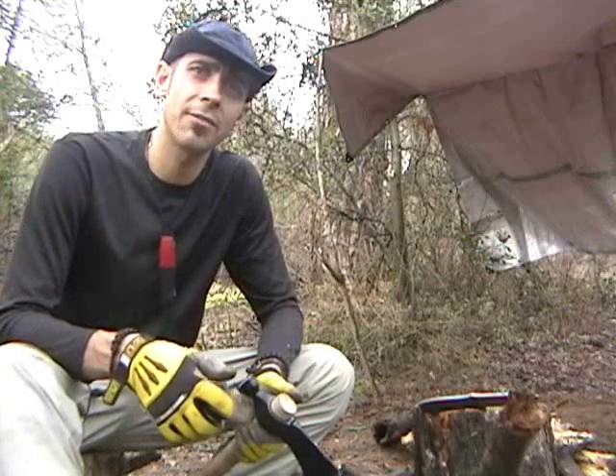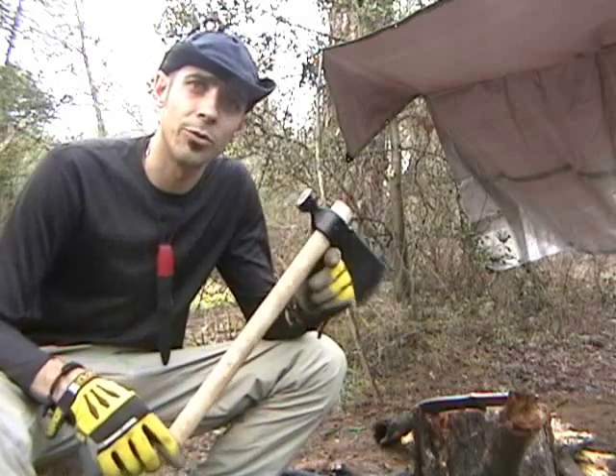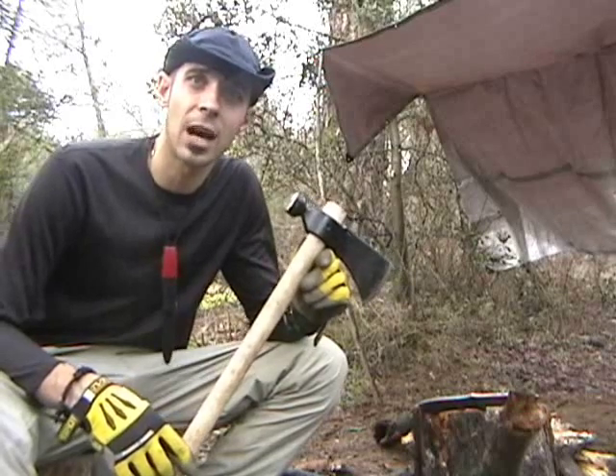Hey, this is Matt from NorCal Bushcraft, and today I'm reviewing the Cold Steel Rifleman Tomahawk.